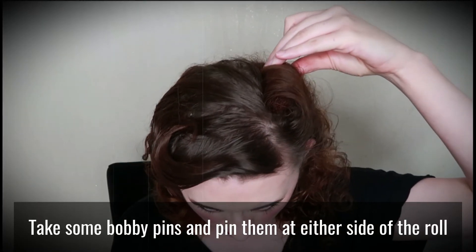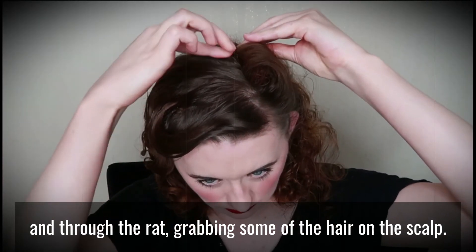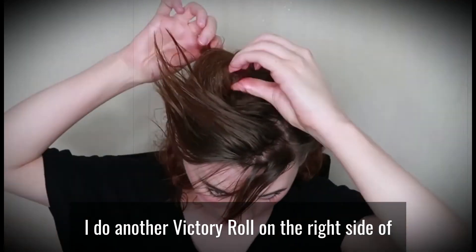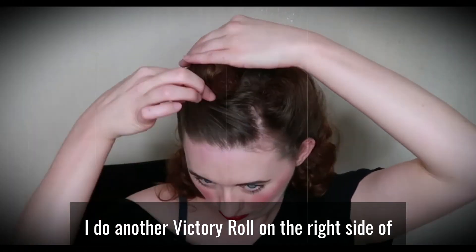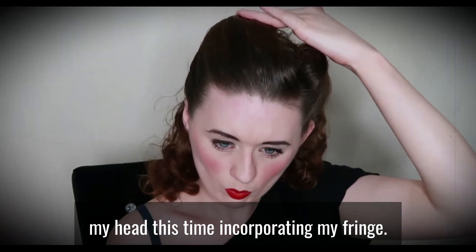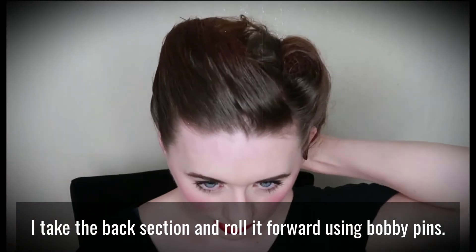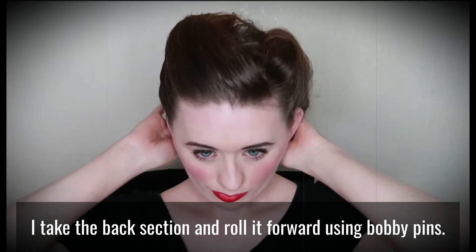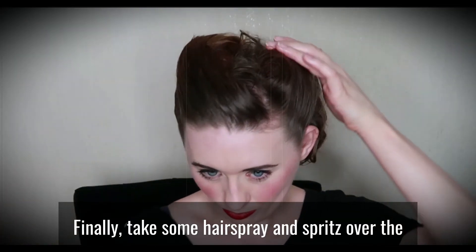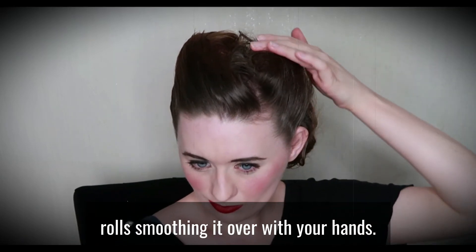Take some bobby pins and pin them at either side of the roll and through the rat, grabbing some of the hair on the scalp. I do another victory roll on the right side of my head, this time incorporating my fringe. I take the back section and roll it forward using bobby pins. Finally, take some hairspray and spritz over the rolls, smoothing it over with your hands.